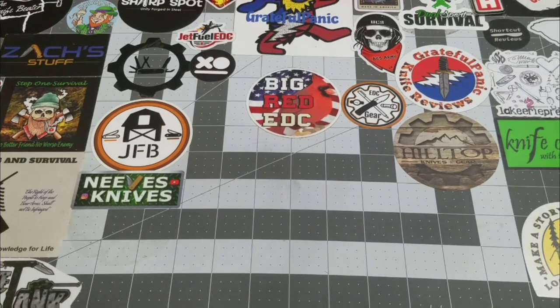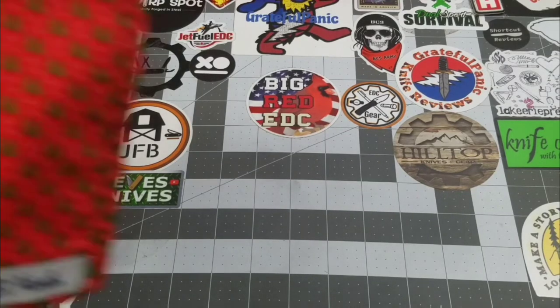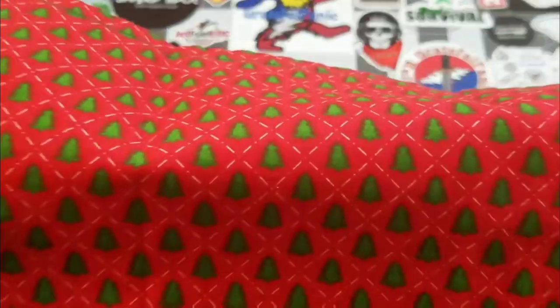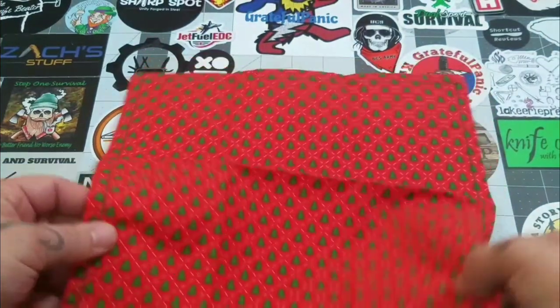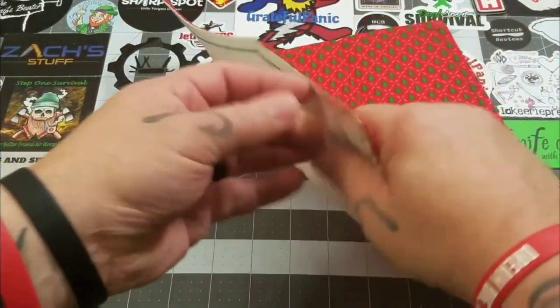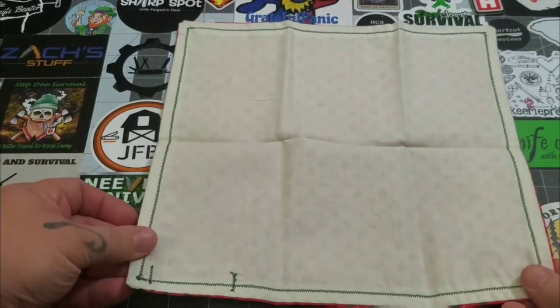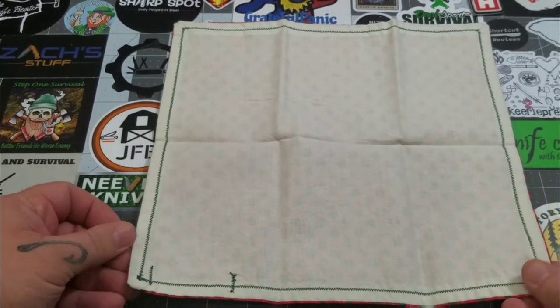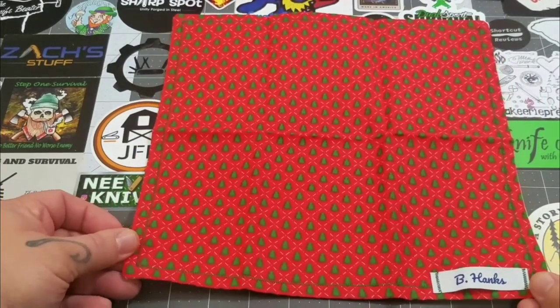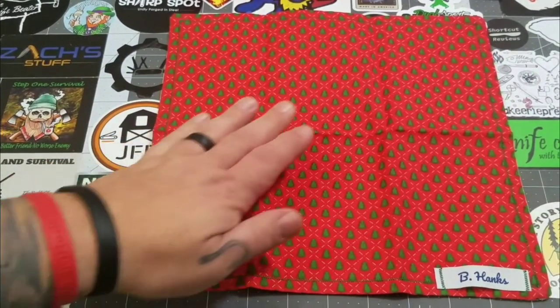Guys, I'm gonna put a link down to Carlos EDC's Instagram. Oh, this is awesome — would you look at this? Check that out! The mini Christmas trees, that's just too cool. B Hanks — that's what they are calling their hank brand. And a white background, so it's kind of like we got the snow. Very cool, that's awesome Carlos, I love it.